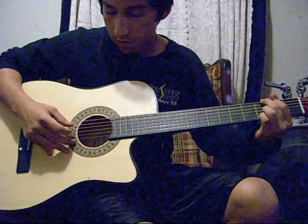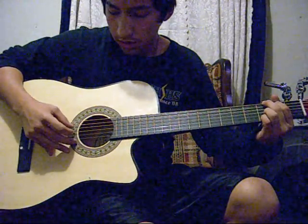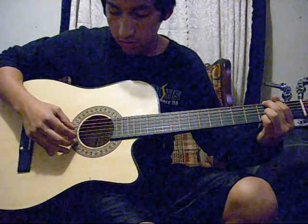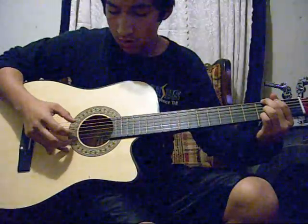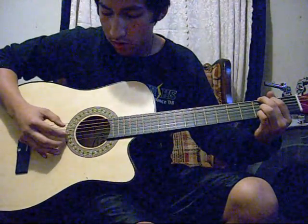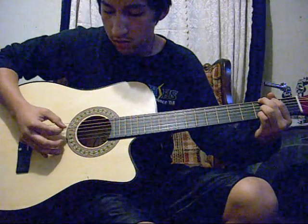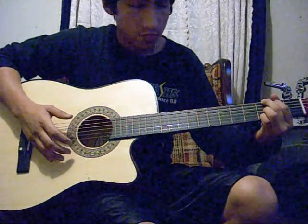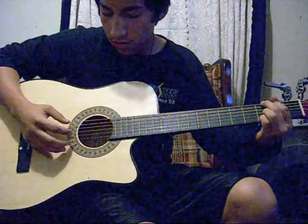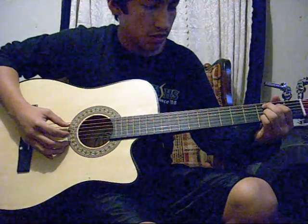After that, use your thumb to pluck the D string, and use your index finger to pluck the B string. So, putting that together, and then using the chord progression from G to C add 9.